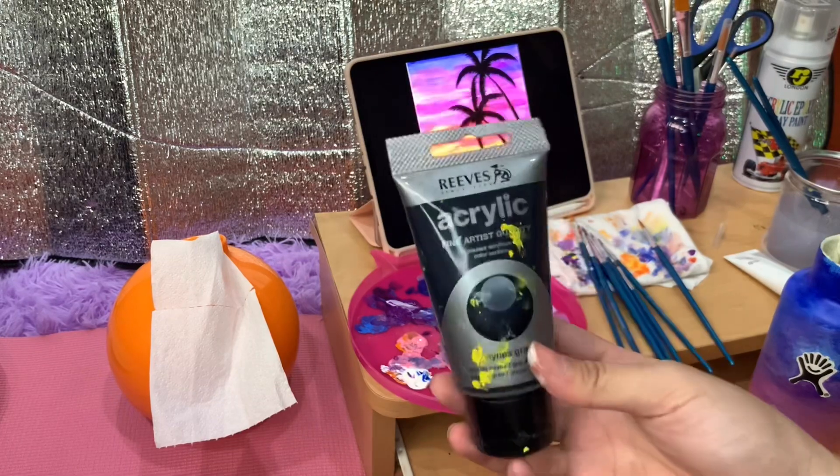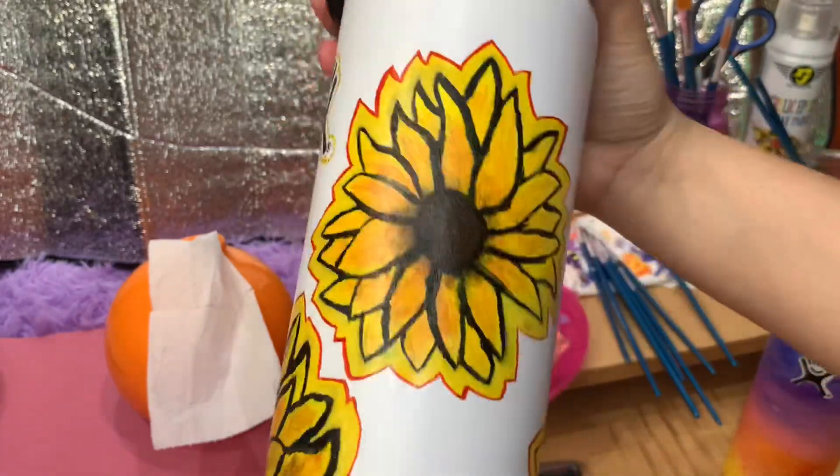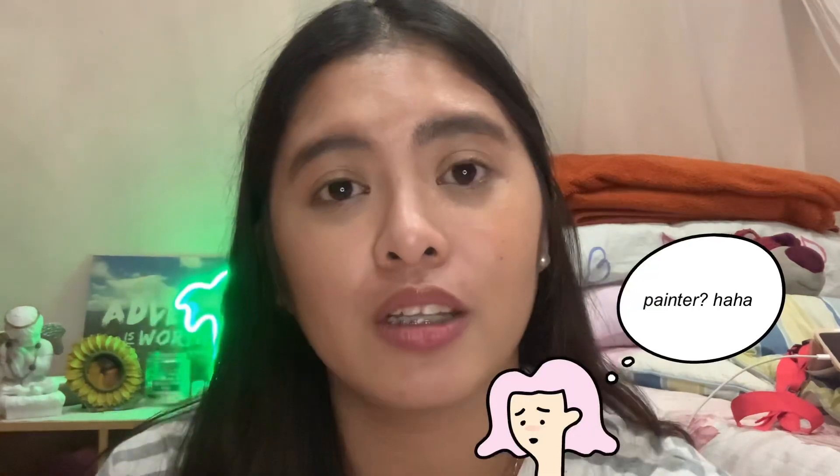I can vouch for this other brand — this is what I used in the previous Hydro Flask I painted. Okay guys, I've decided to finish painting the bottle tomorrow because it's getting pretty dark outside and I'm also kind of tired. Struggles of not being a painter — or not an artist. But I'm going to show you guys what I have accomplished so far. Ta-da! Does it feel like we're at the beach yet? The only thing I have to do is paint the trees and spray some coating spray. I'll see you guys tomorrow.